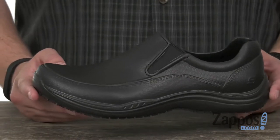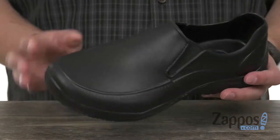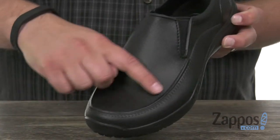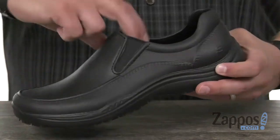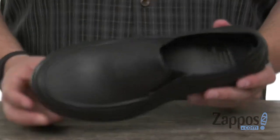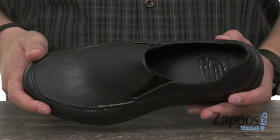Very lightweight, very shock absorbing. The upper here is made out of an EVA plastic foam with that mock toe construction up there in the front. Nice stretchy design to that tongue so you can slide your foot in and out quick and easy, with plenty of cushioning down there in that insole.